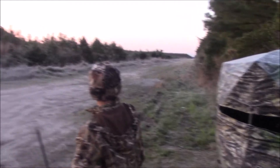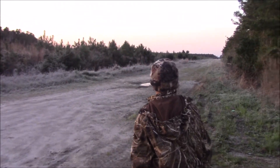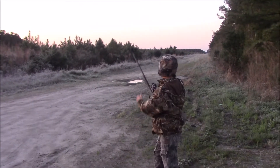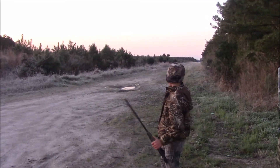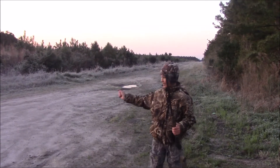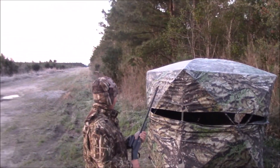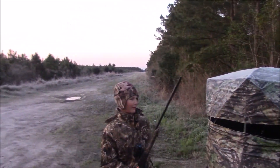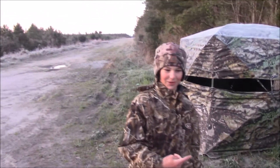This morning was very exciting because around 6:10 or 6:15, a bird flew down right there and he just kept on coming in full strut. Then he came right up here and saw us. When I went to shoot him, he jumped up and went over there, and I turned around and shot him as he was going over there.